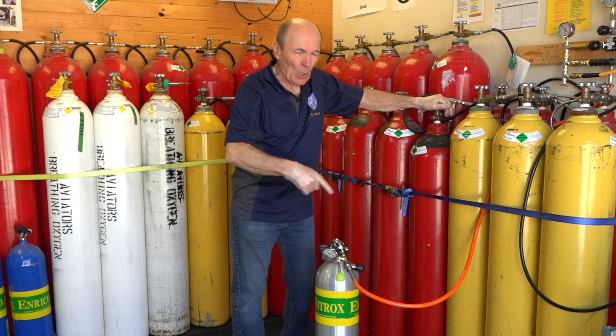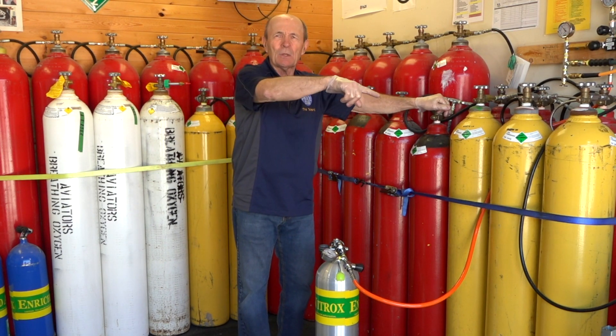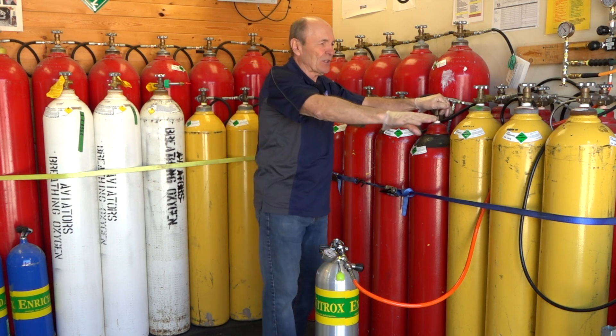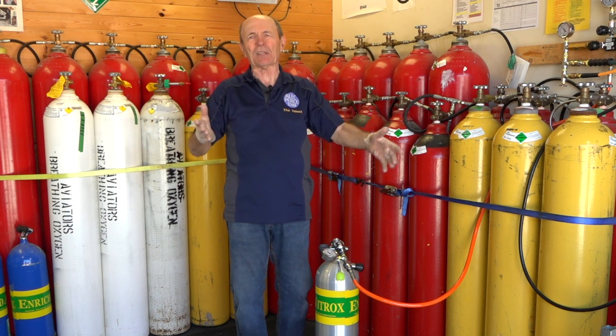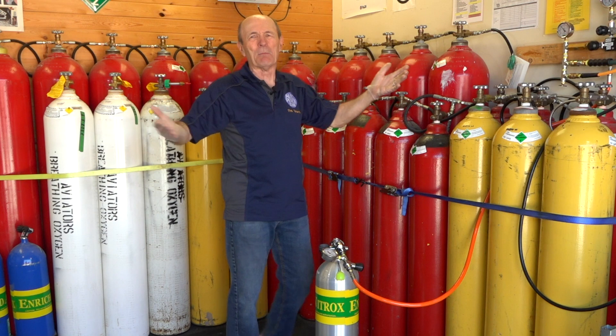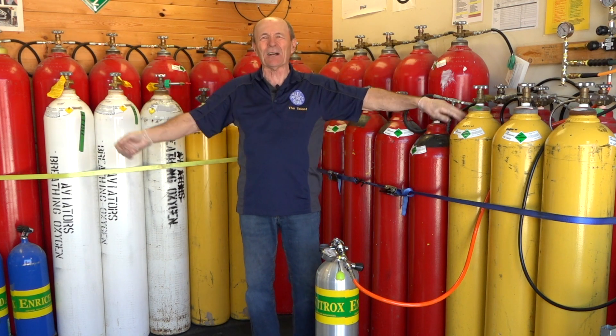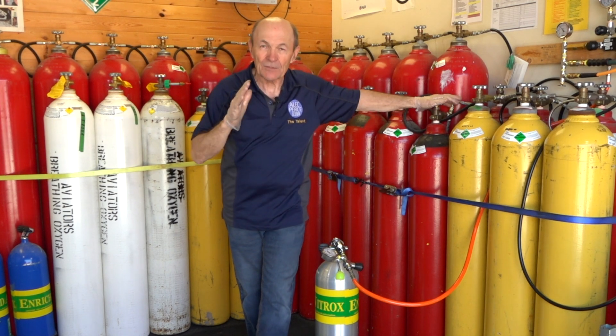So here's your tank, there's the whip, we're all ready to fill your tank. Now, the compressor's right there. Somebody asked a question: Alec, why don't you just start the compressor, fill the tank, and send the guy on his way? What's with all the money and all the bottles and everything else? It's a good question.